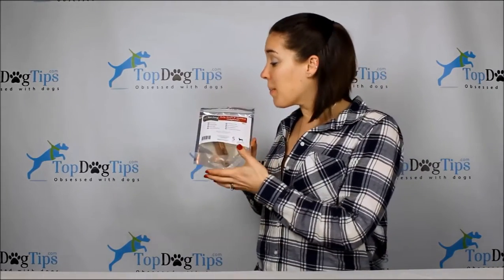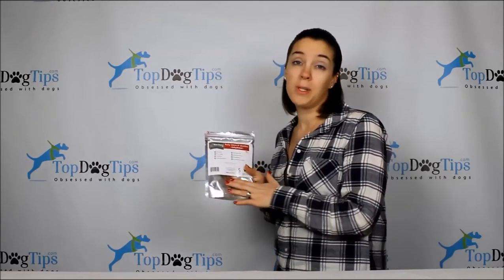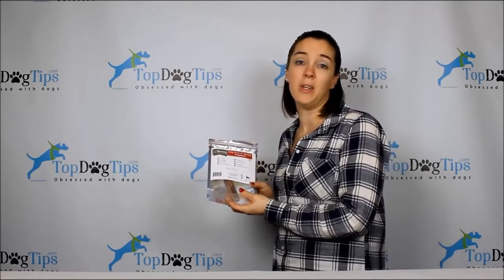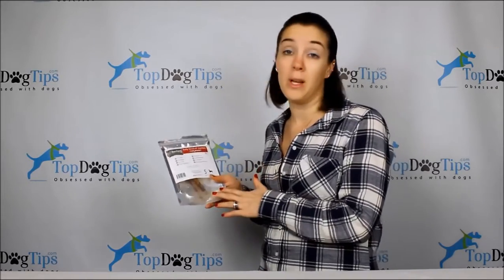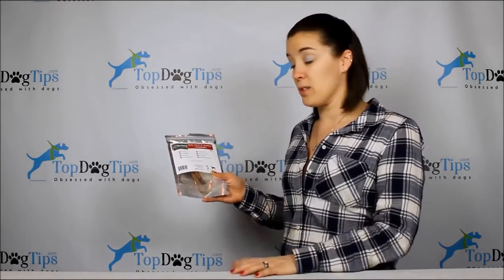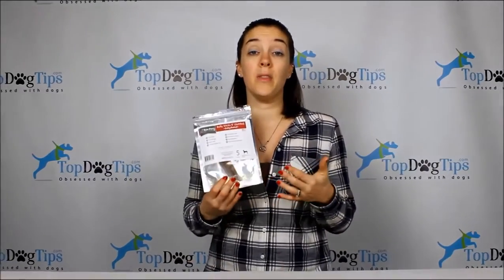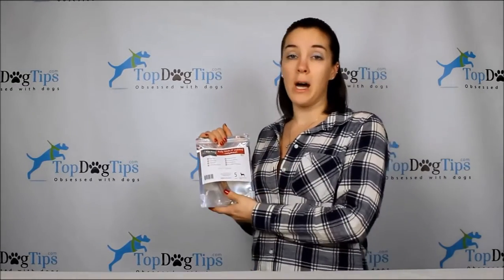Bully sticks are a great alternative — they're healthy. These ones are 100% beef pizzle, nothing else added, no artificial flavoring. They're also 100% all natural, made from free-range, grass-fed beef. There are no additives, no preservatives, no antibiotics, and no added hormones. That's something we should all be looking for in the products we buy our dogs, whether it's food or treats.